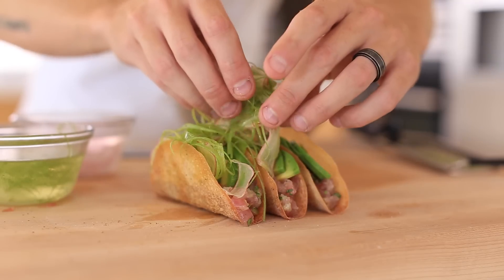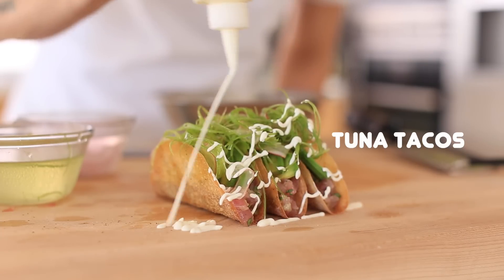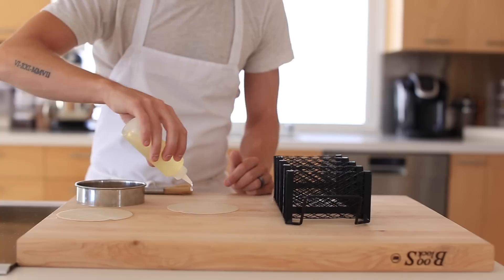Hey, what's up guys. Today I'm going to show you how to make some insanely delicious tuna tacos that are packed full of flavor, super zesty, and just have a wonderful creamy finish to them. So let's get started.